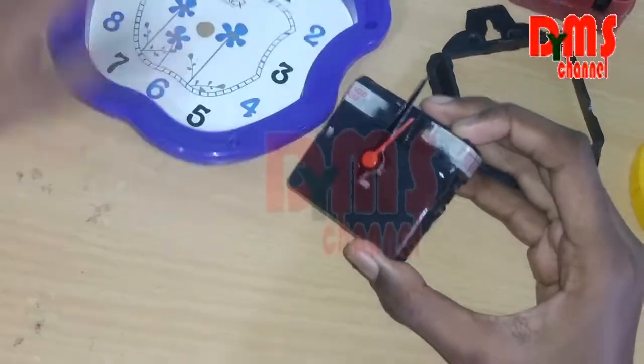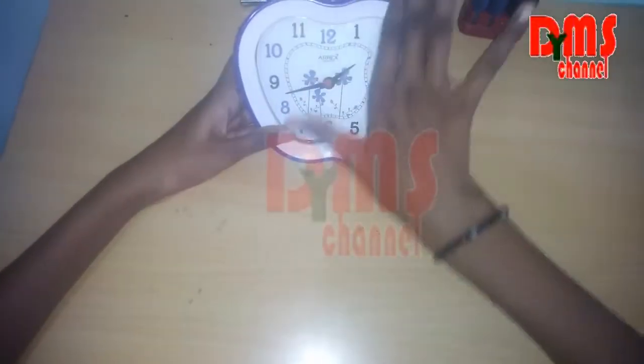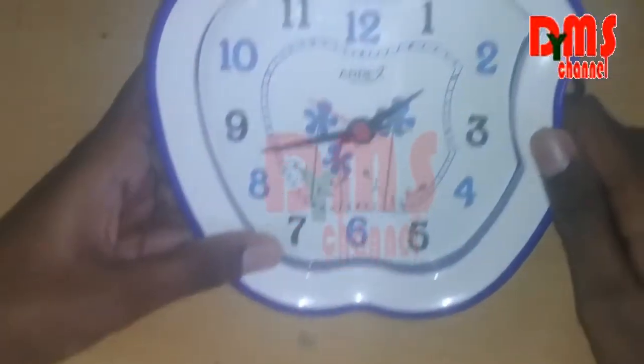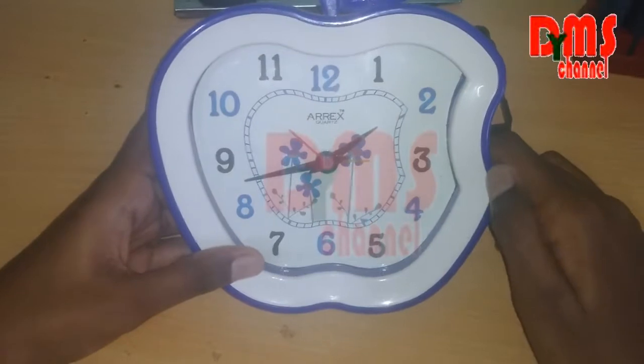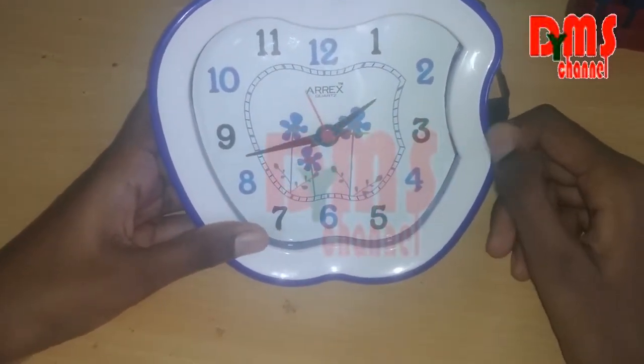Now let's connect with the phone. I have connected the glass and everything, and the clock is working. So thank you for watching. If you haven't subscribed, please subscribe and click the notification bell. Also don't forget to like, comment, and share. Thank you.